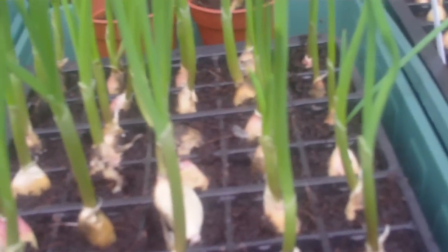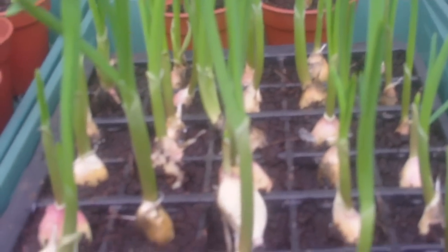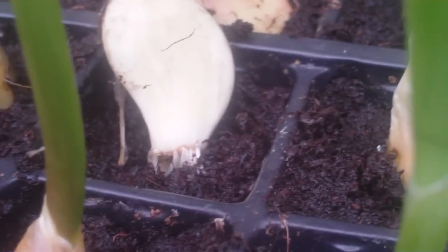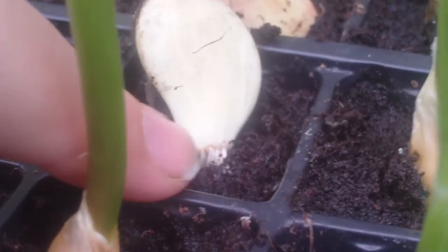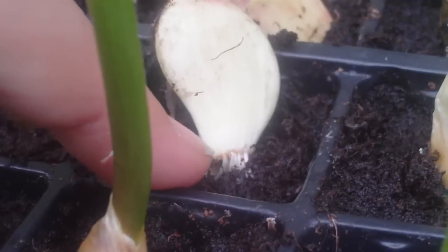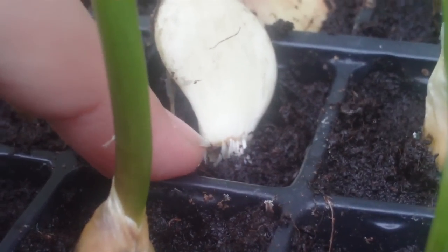Into the final pots for overwintering. And these are my garlic. As you can see, these are absolutely happy in this modular tray. Can you see them there? The bulb — the roots have grown. You can see them. See the roots down the bottom, that bit where my nail is — that's the base plate, the root plate. And below that is all the roots.